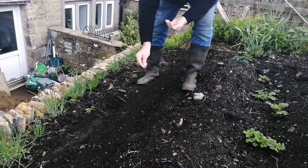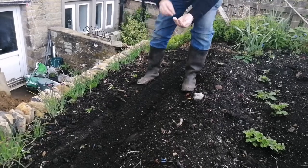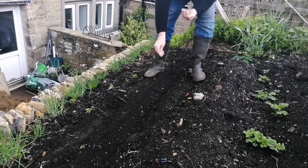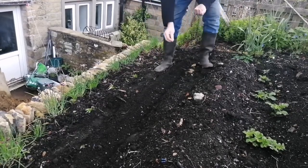When they start to grow, I'll separate them out. For those of you watching, I'm really nervous because I'm really close to the wall down to the courtyard and I don't particularly want to fall down there.